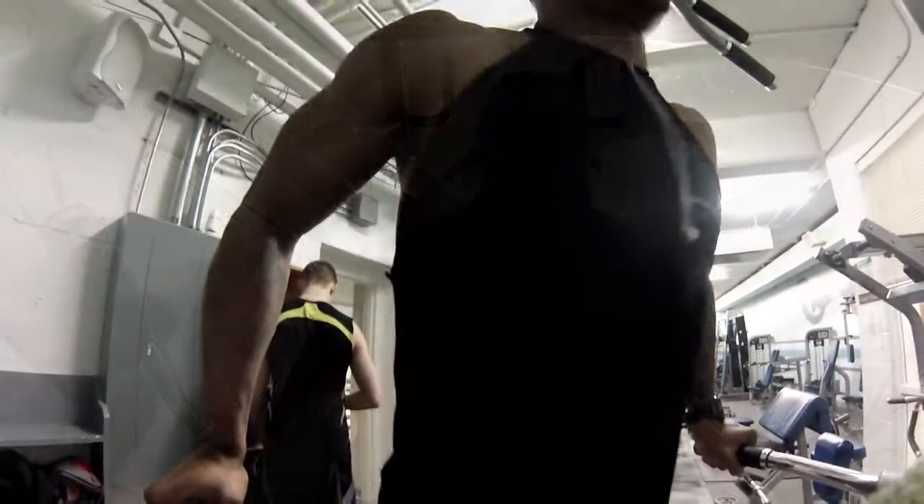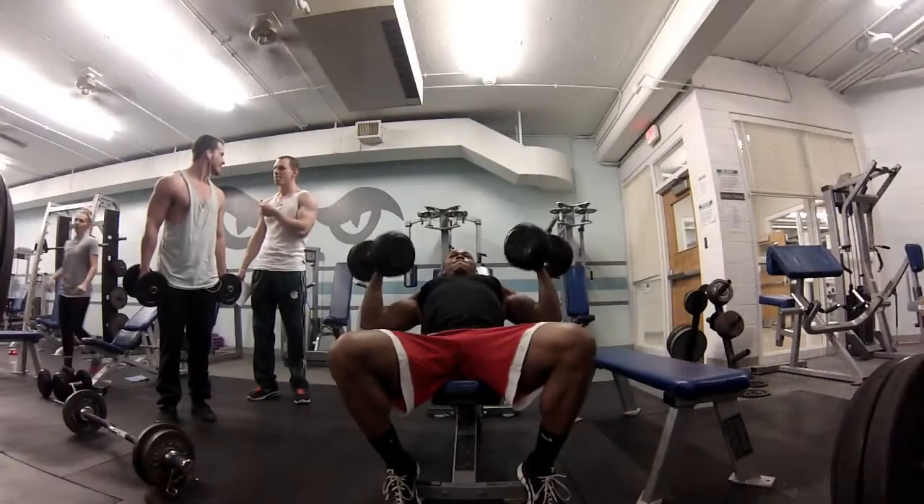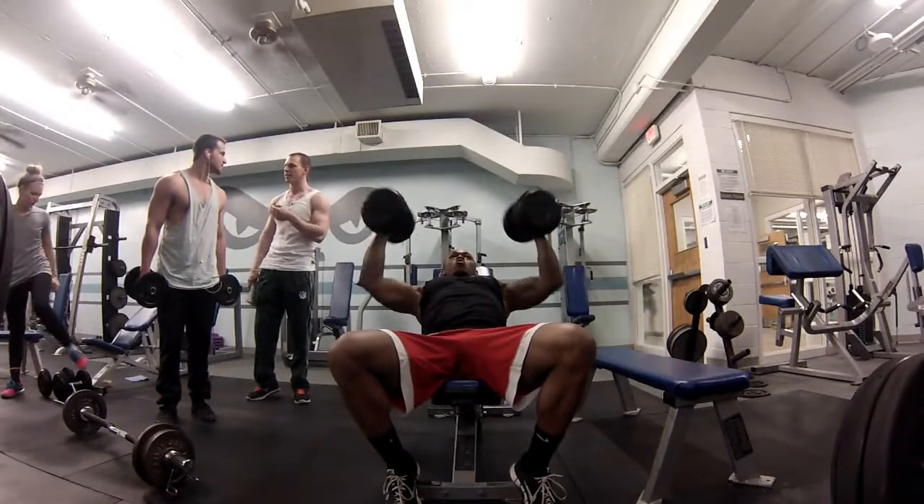To hit the bottom of the pecs, I went wide grip dips, 4 sets to failure. Went on to dumbbell bench. I did light weight, 5 sets of 15.